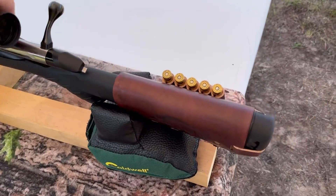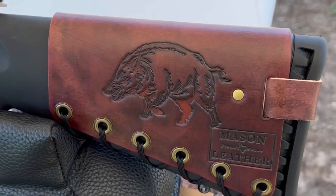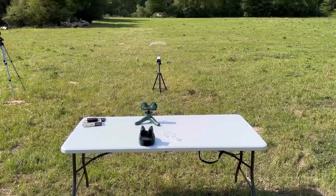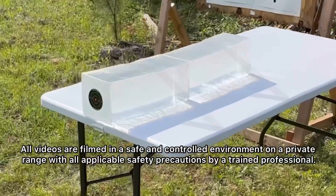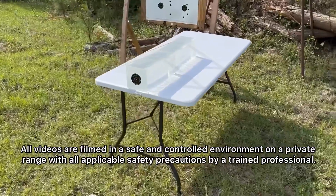Check out my website masonleather.com to get one for yourself — I would love to make you one. Over here on the other side, we've got my wild boar design.